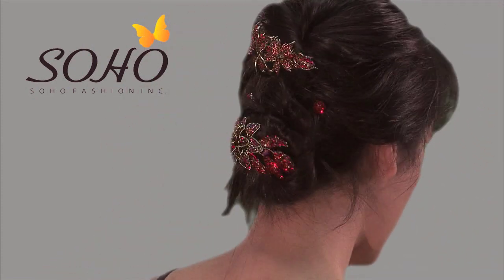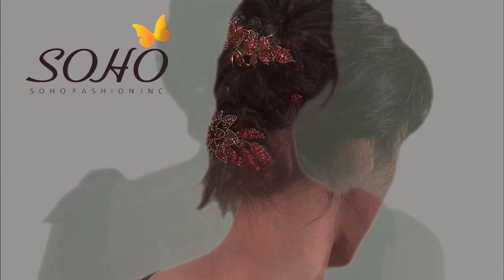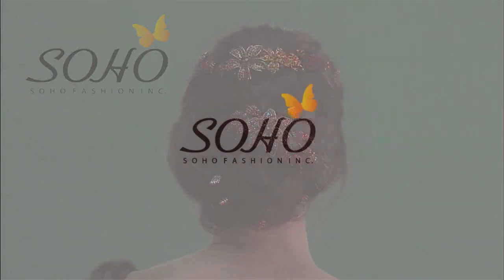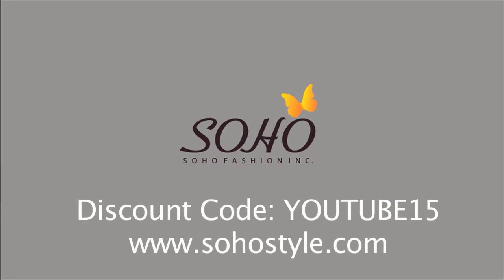Curl any wisps that you pull to frame your face and your look is complete — an easy, perfectly accessorized look for the holidays. For these products and more, visit us at www.sohostyle.com. Enter the discount code on the screen at checkout for 20% off your first purchase.